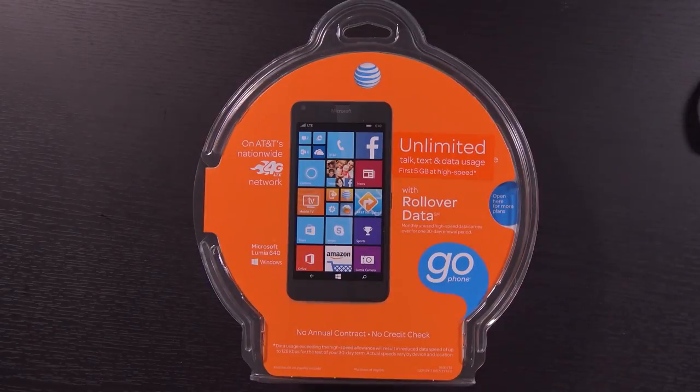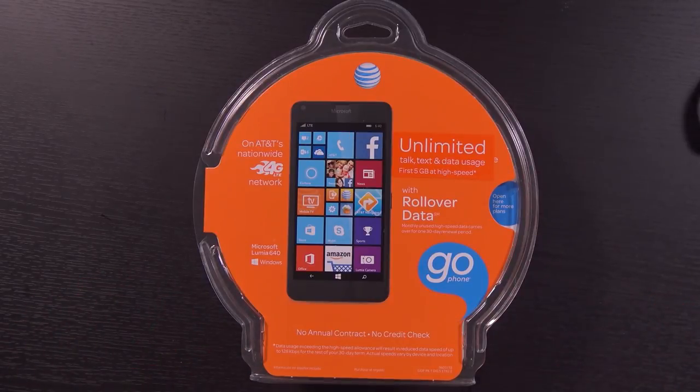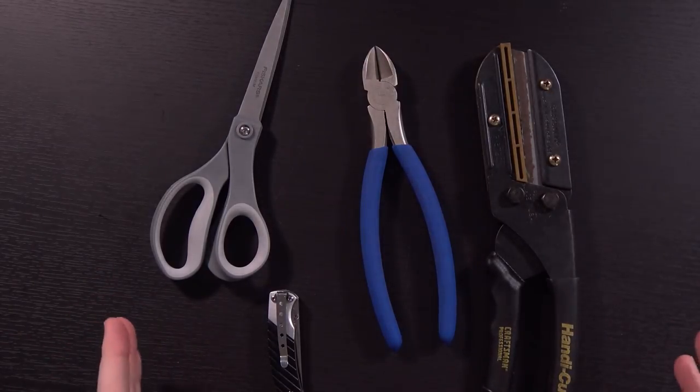The reason I say this is going to be a fun video is not even so much about the device itself. I'm going to show you a little bit of behind the scenes as to what tech YouTubers and just people in general who purchase these AT&T devices have to go through. I have brought along a suite of tools that might be necessary to complete this task.